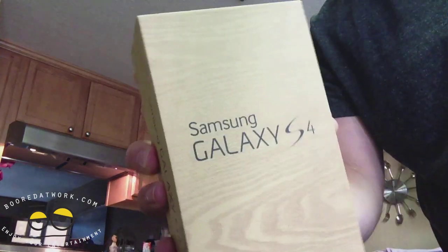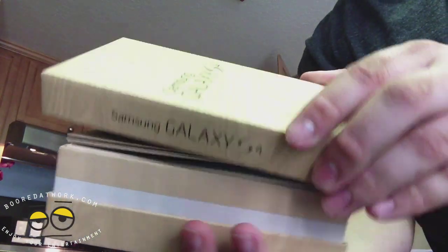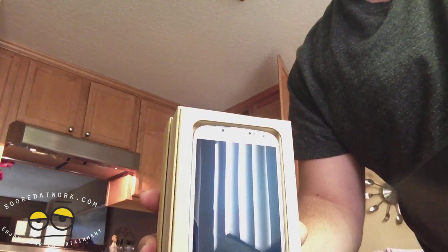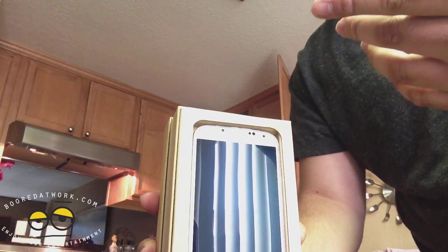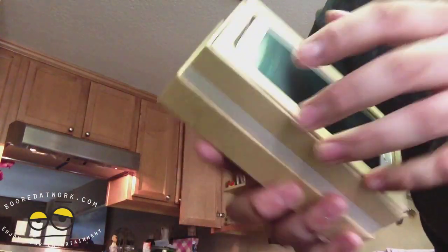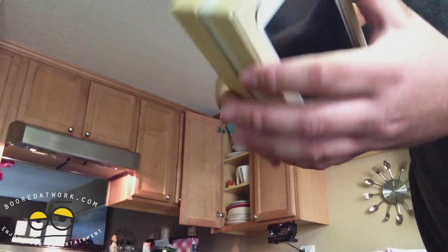So you get this little slip cover with it — it kind of opens up and there's the phone just like that. You get a guide here that tells you where to go to transfer your stuff from your other phone, and you get some quick start materials from AT&T.